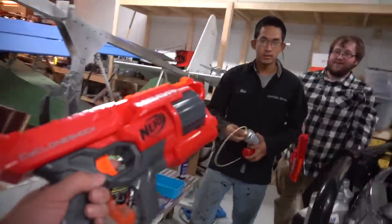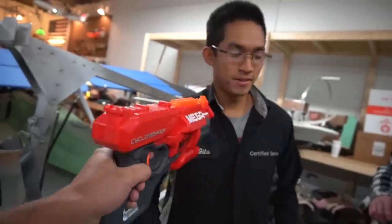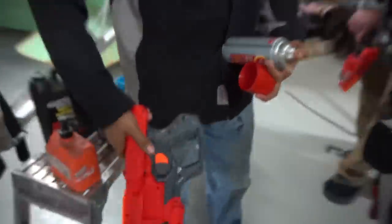Alright Steven, check it out. Guess what I'm going to make next? A Nerf blaster. Well, what kind of Nerf blaster? A hydrogen-powered Nerf blaster. That's a good suggestion.